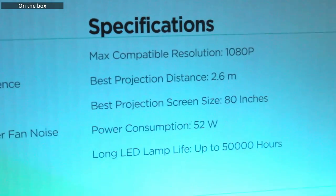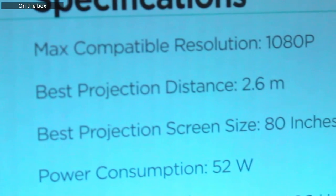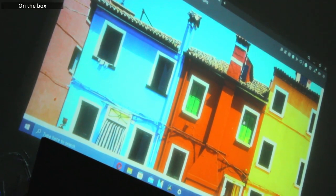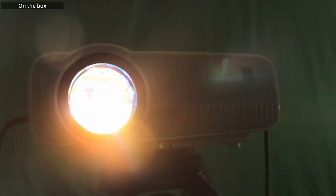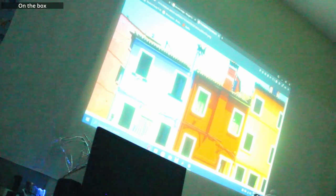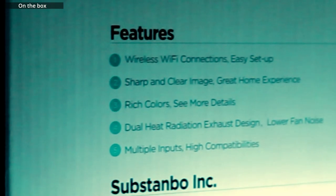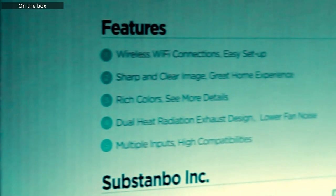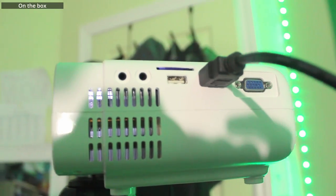What it says on the box is that it is a 1080p compatible projector with the best projection distance and screen size of 2.6 meters and 80 inches. The power consumption is 52 watts and it's got a long LED lamp life of up to 50,000 hours. The feature set says that it makes a wireless Wi-Fi connection, which means it's easy to set up. It's got a sharp and clear image, which makes for a great home experience. It's got rich colors so you can see more details. Dual heat radiation exhaust design, which means you can get lower fan noise. And it's also got multiple inputs and high compatibility.